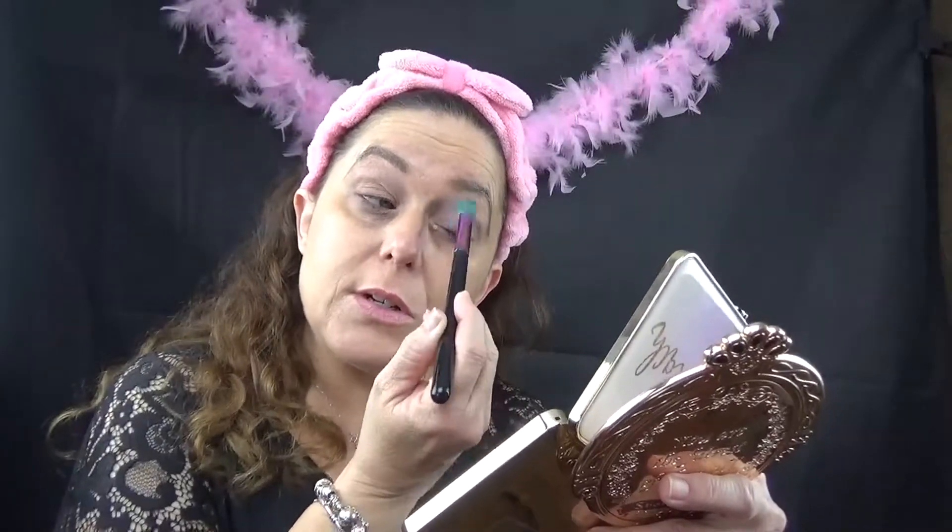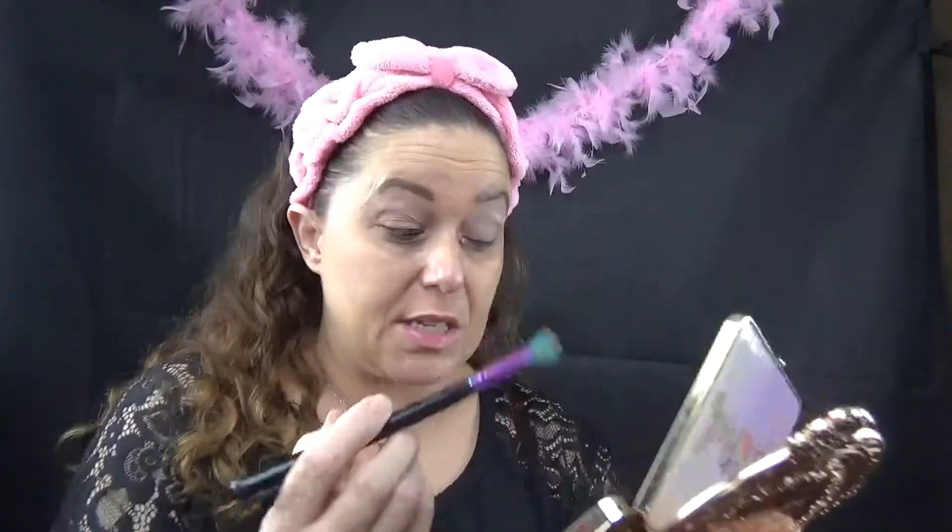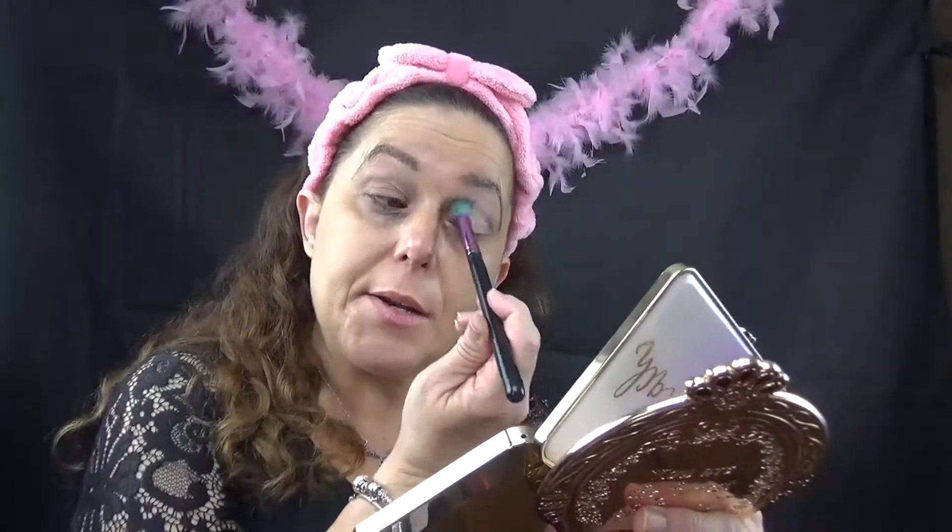I'm using a different eyebrow product. It is the new Physicians Formula that I've had. I've been stuck on the Maybelline Tattoo one — that one's phenomenal. But I need to try this one because it's new as well. If I like it, it takes a little bit longer and does not fill them in as much as the other one. It's much more lengthy of a procedure. With the Tattoo one, you just get the payoff and filled brows immediately.